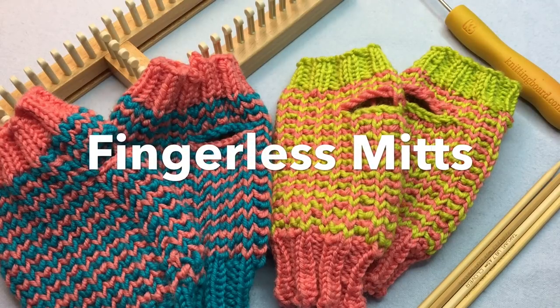Let's loom knit these zigzag fingerless mitts today on Good Knit Kisses. Welcome to Good Knit Kisses — we're all about helping you stitch your love and love your stitches.